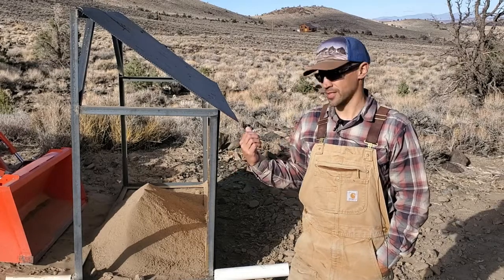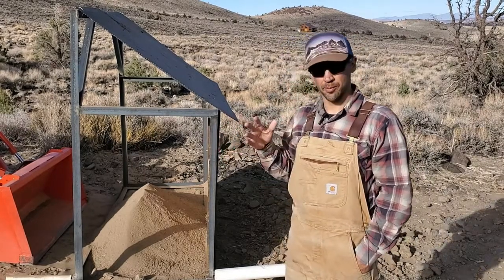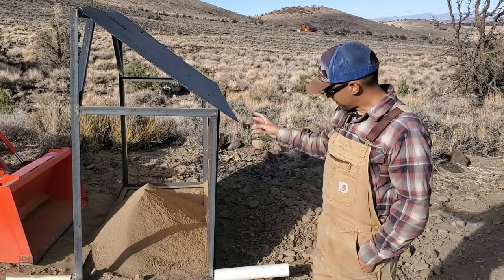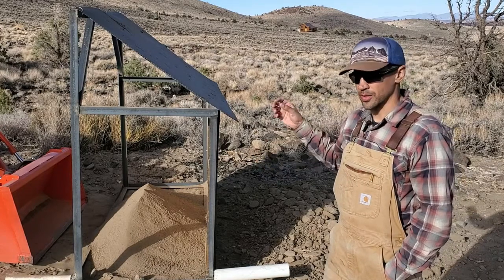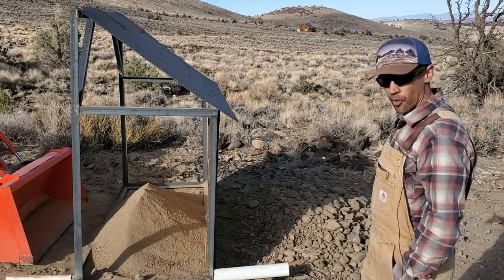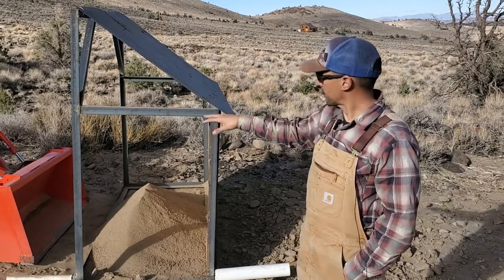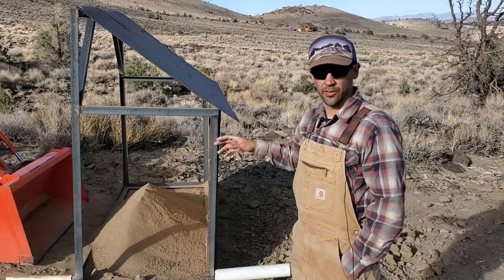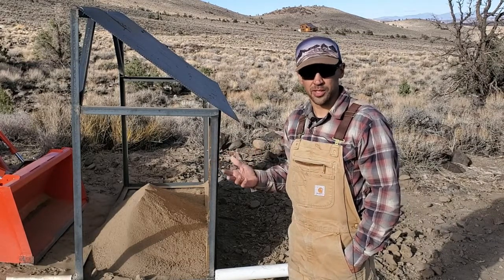What I needed was to be able to separate out sand and small aggregate over here, and then get my rocks over here. I have a loader that can lift up and dump it down, so let me take a minute and show you how I put this thing together.